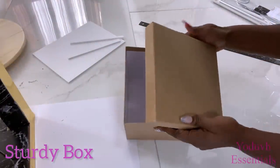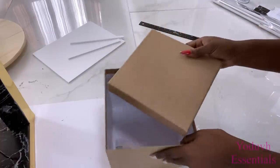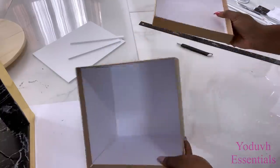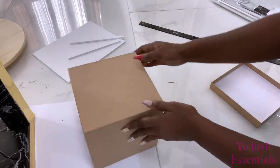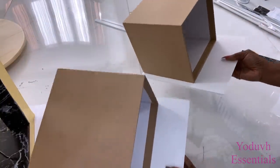I'll be using sturdy boxes that I have for the drawers. I'm going to attach them to a foam board and then cover the entire thing with contact paper.